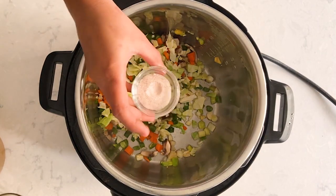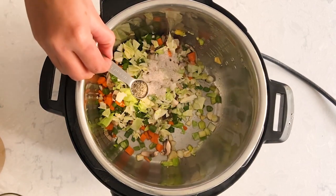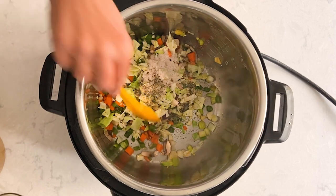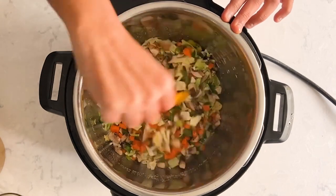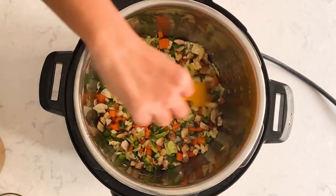Now let's add salt — it's two teaspoons of salt — and ground pepper, a little less than half a teaspoon. Just mix them all. It looks super colorful, right? You can use veggies of your choice; there's no set measure.